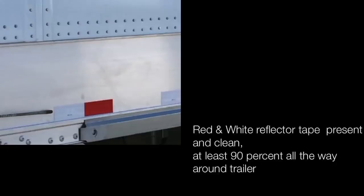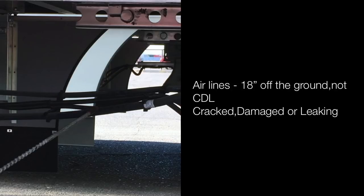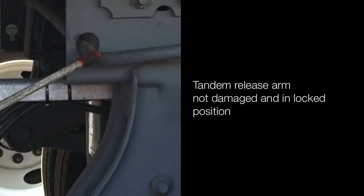Airlines are 18 inches off the ground, not cracked, damaged or leaking. Tandem release arm is not damaged and is in the locked position. Sliding tandem is not damaged — locking pins are in the locked position.